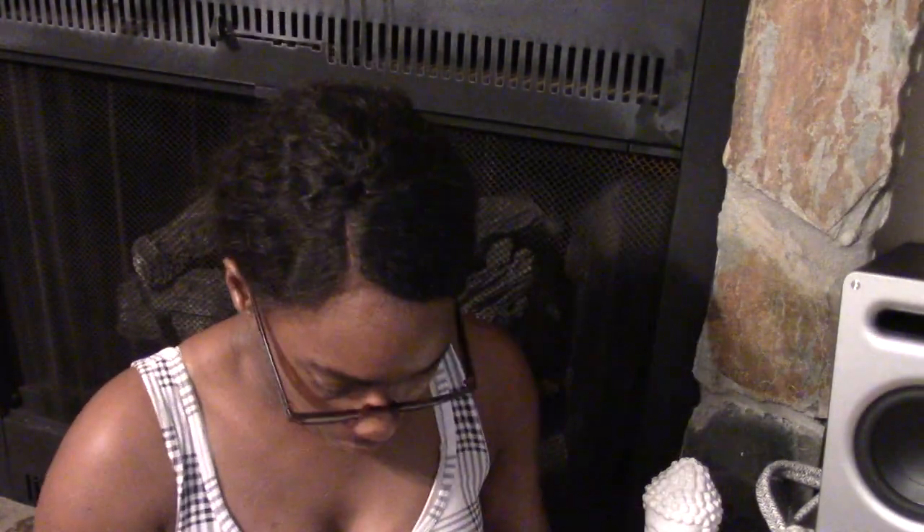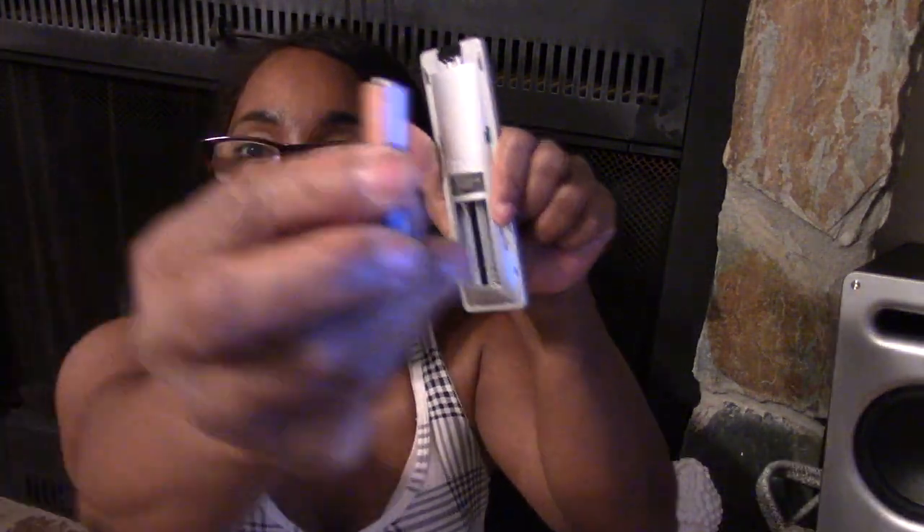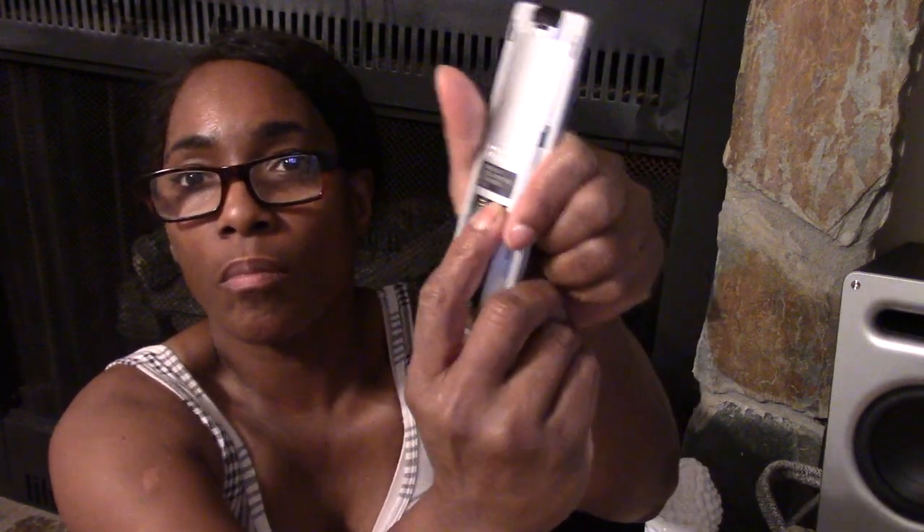Now we're moving on to the remote. Go ahead and put in the batteries, which are included, and then you're good to go. There is a number on the remote if you get stuck even after looking at this video, but I think you should be okay if you do this step by step.